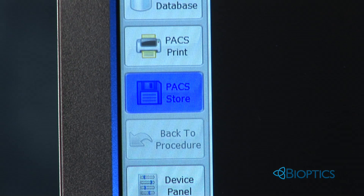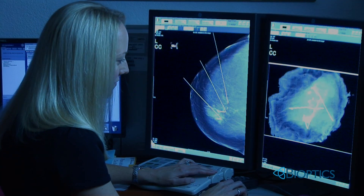In addition, you can now send the image to the PACS for a simultaneous review with the radiologist.